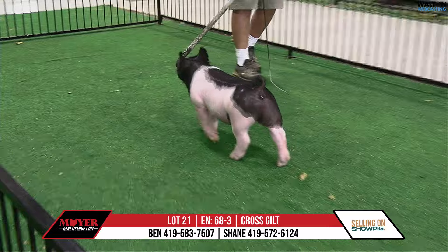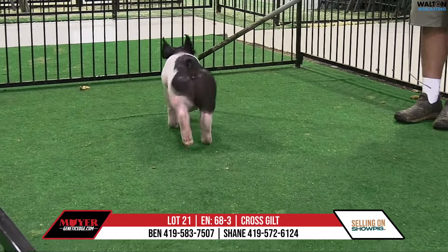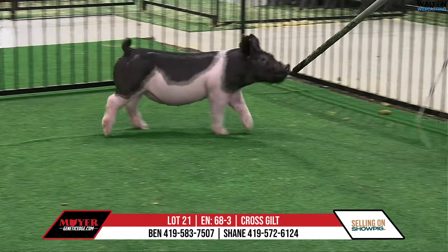68-3 here is the chrome gilt, lot 21 — she's a breath taker, back on that good unashamed King 27-1 sow family.